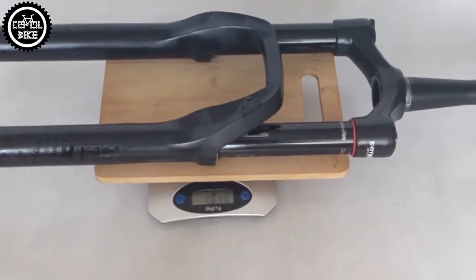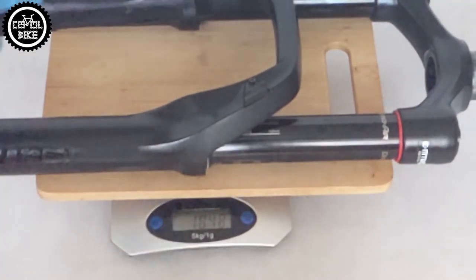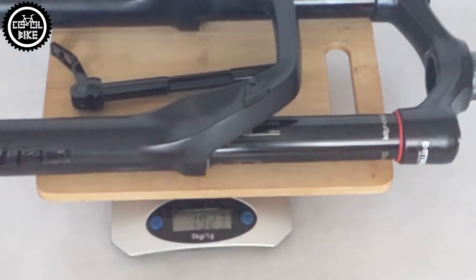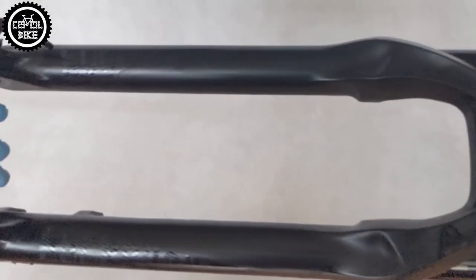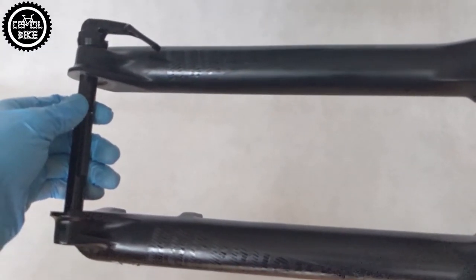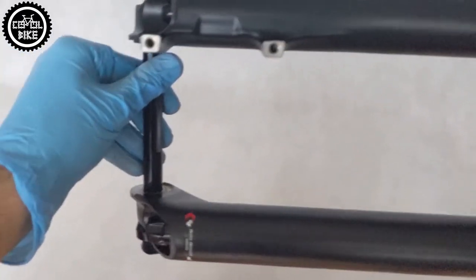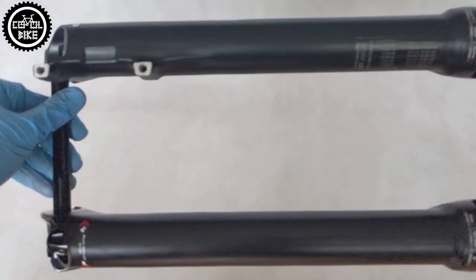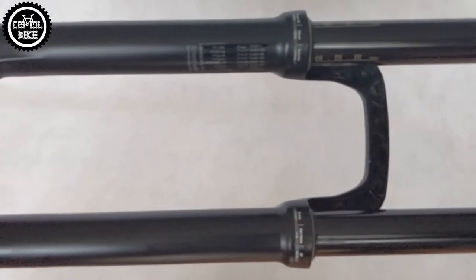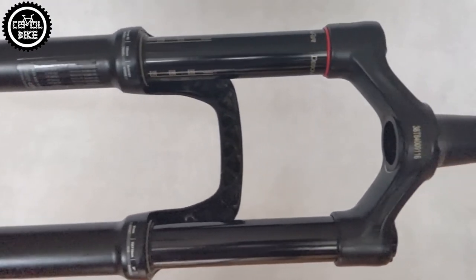I believe it's a great fork. While riding, I don't feel any difference between it and my Pike Select, plus its price should be much lower than the Pike. If you don't mind a less prestigious Revelation sticker on your fork — which can easily be changed — and you're looking for something that works smooth, is stiff, light, and does not cost a fortune, then I recommend with all my heart the RockShox Revelation Charger RC.